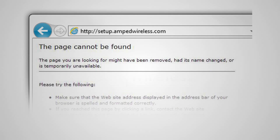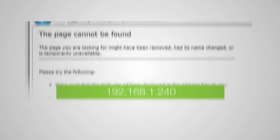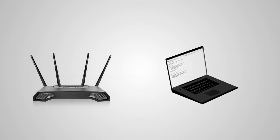If the web menu fails to open, type in this web address instead: 192.168.1.240. If you continue to have problems accessing the menu, disconnect from all Wi-Fi networks and attach an Ethernet cable from the network port on the range extender to your PC.